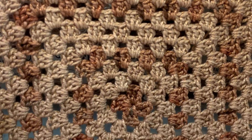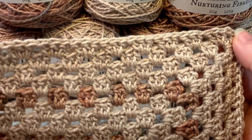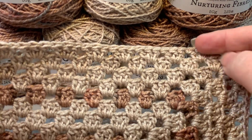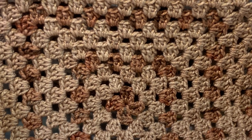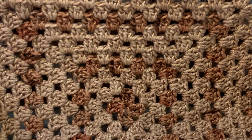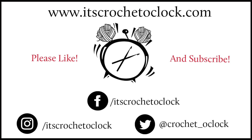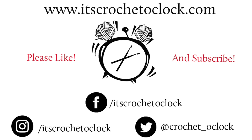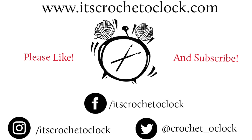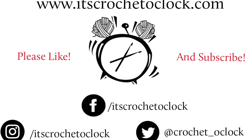And this is the completed center square for Yaya's Hugs. It is rather large, so I cannot fit it into the entire frame at once. But on the final round you should have 20 granny clusters on each side. And that is the end of week one for Yaya's Hugs. Thank you so much for hanging out with me and for doing the crochet along. I will see you guys next week — don't forget to subscribe if you haven't done so already, and make sure you hit that like button. Bye!